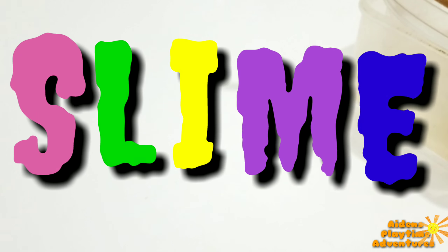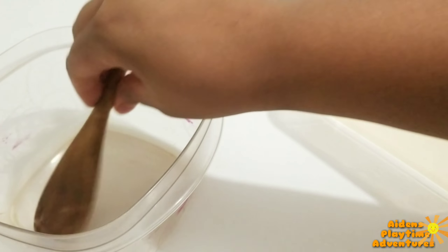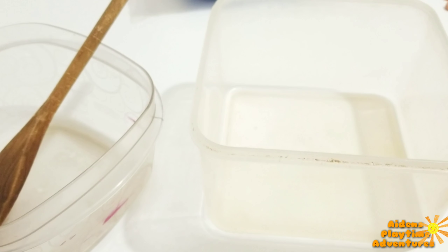Crunchy, sexy, foamy, stretchy — yeah, look at that. That is so much fun.